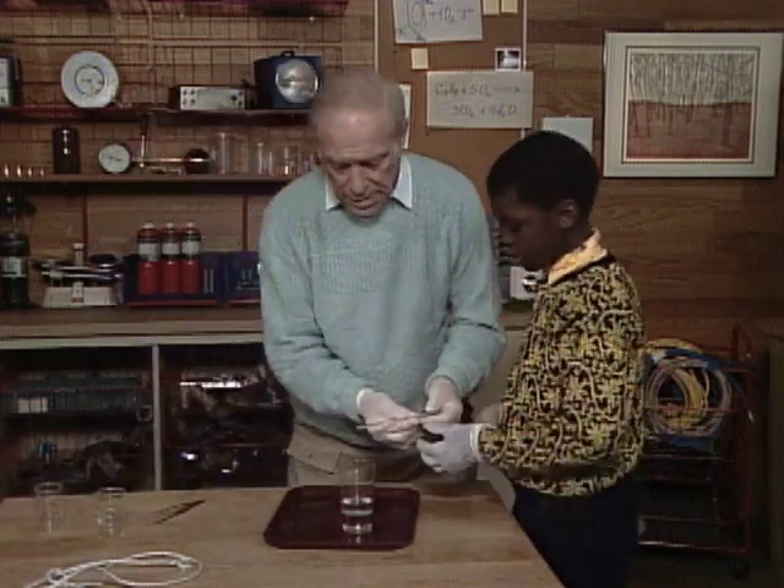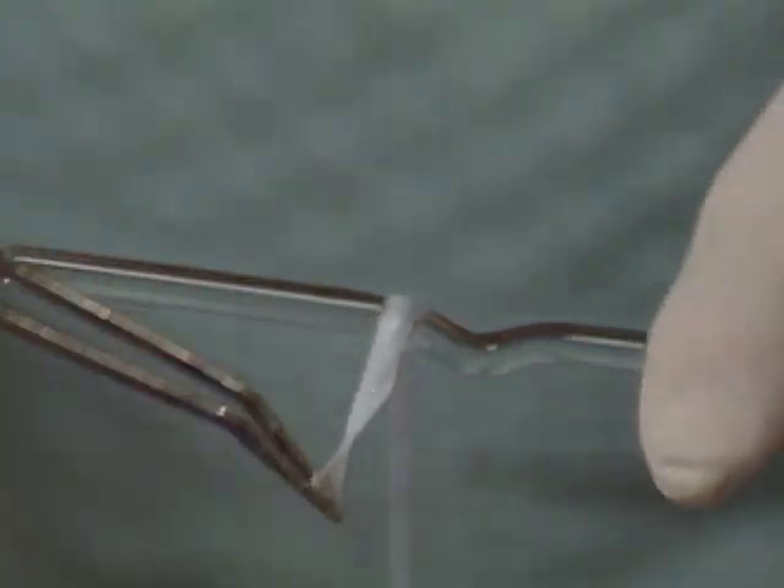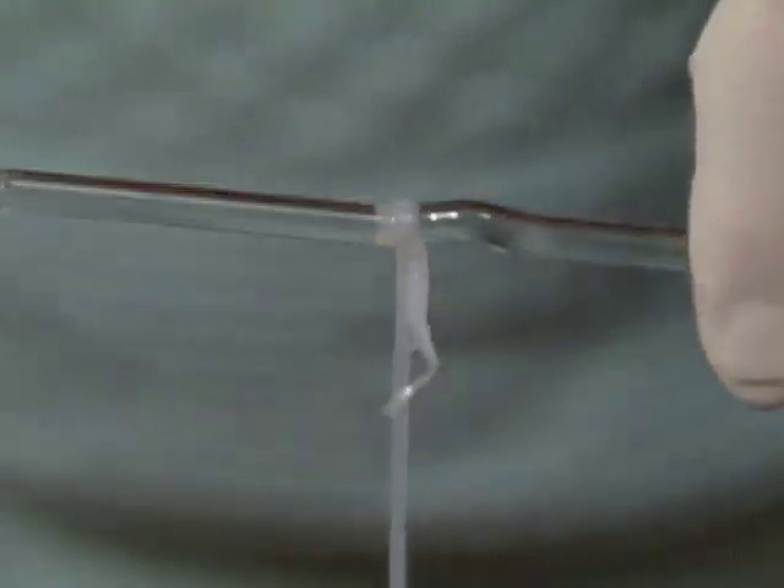Okay, you stand by with this and I'm going to reach in here with the tweezers and pull out a thread and stick it over here, and then you start winding. You can see? Yeah. Here it comes. Okay, start turning. Oh, is that underneath? Isn't that nice?